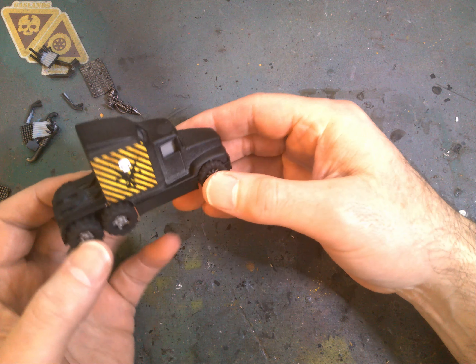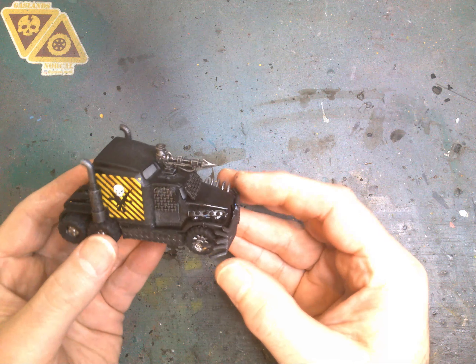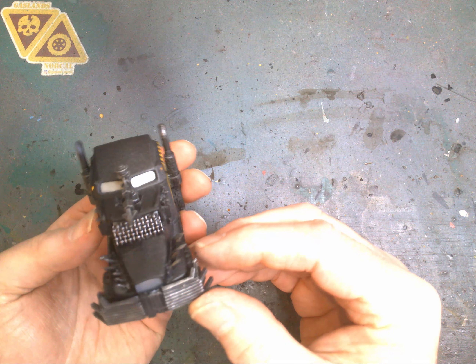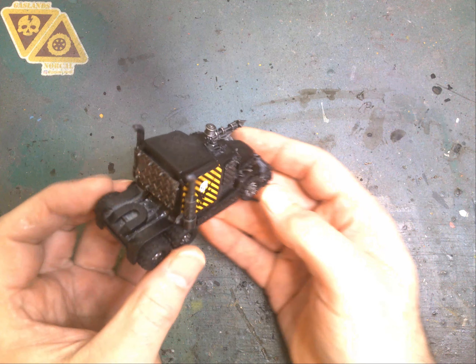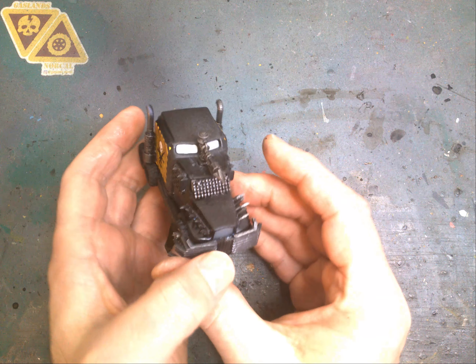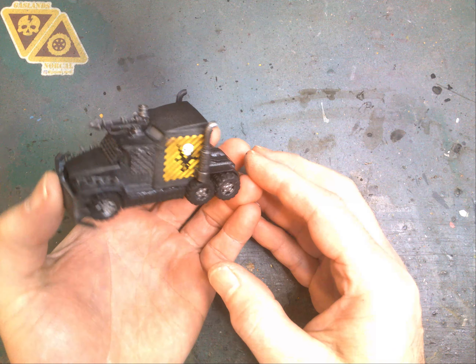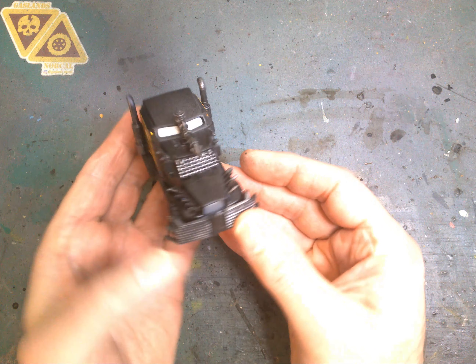All right, let's get the wheels on there. Some of the water slides going on — starting to look pretty cool. Next we're going to move on and get some of the armor pieces on there, get the ram and everything on there, and then we'll start looking at what weathering needs to be done. Got a harpoon I'm going to be sticking on the top there. And then we'll do some weathering — so let's get the armor and the ram on there.